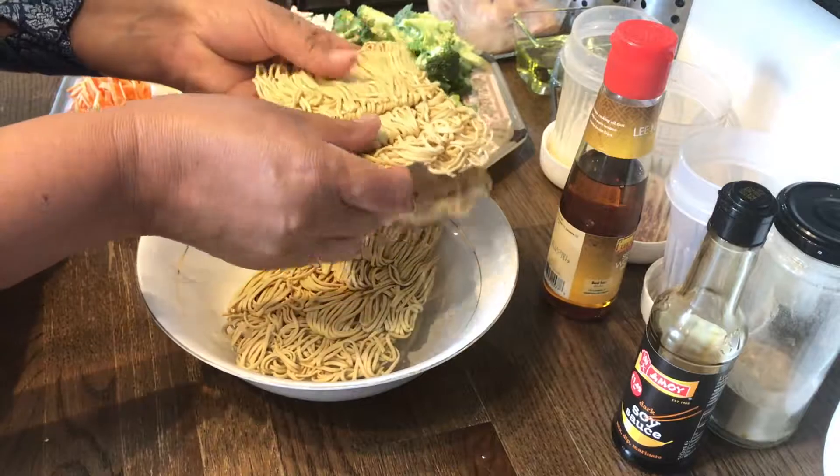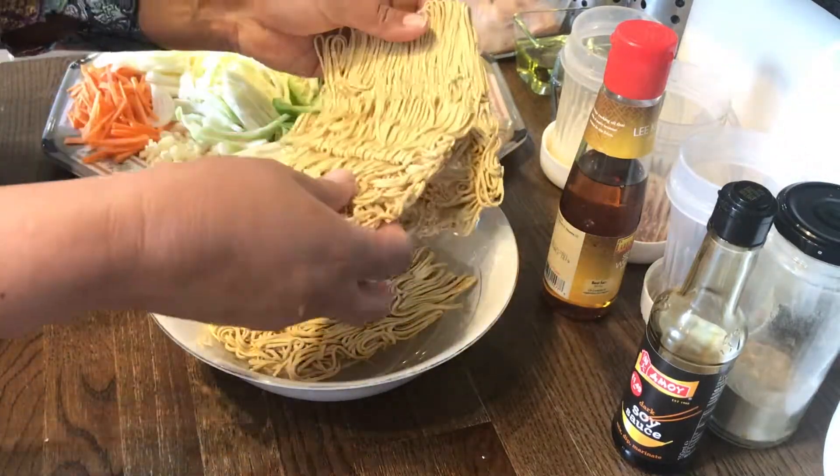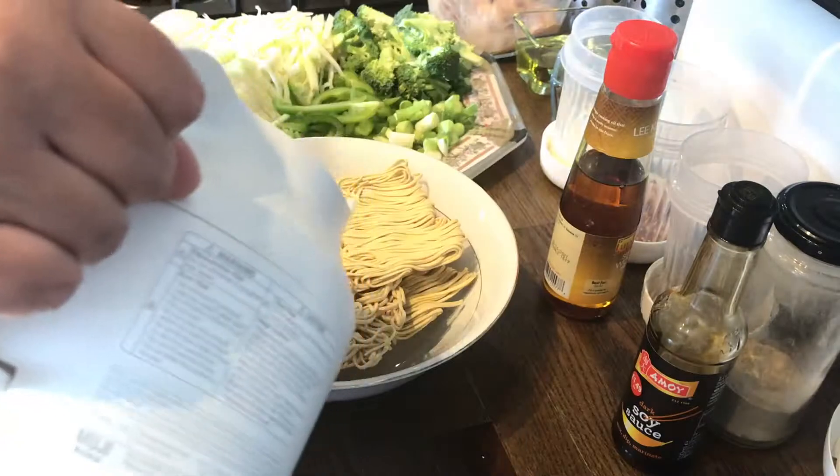Next we will take three pieces of medium egg noodles and fully soak them in hot boiling water.